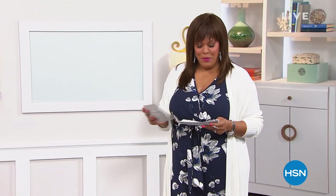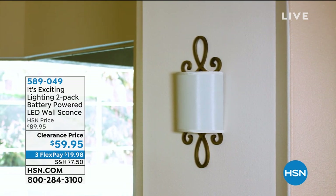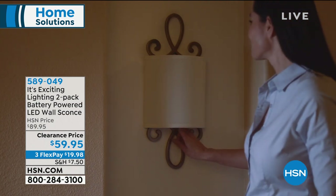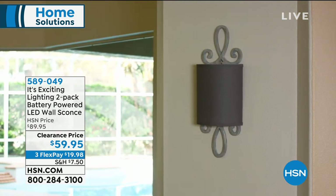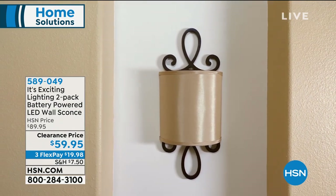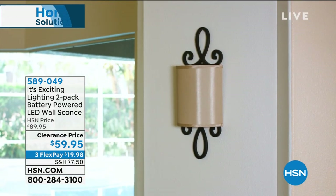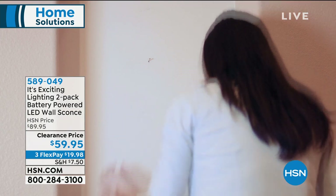Welcome back. I'm your host Debbie Denman, and now we're going to talk ambiance. Do you have a home that is absolutely beautiful and inviting, or does it feel like it's missing something — maybe exciting lighting? We have for you a two-pack of battery-powered LED wall sconces that are absolutely drop-dead gorgeous. For $59.95, you're getting two — saving $30 today — on three monthly payments for $19 and some change to get home. No wires. Very simple to put up. You're choosing two colors: brass with linen, or bronze with tan.